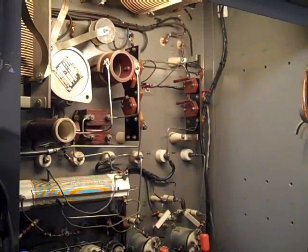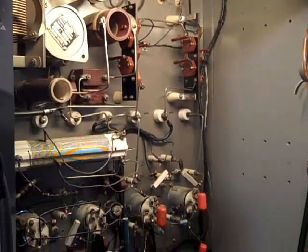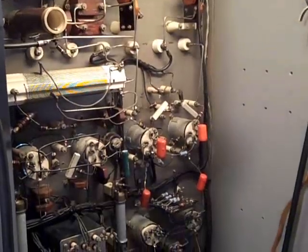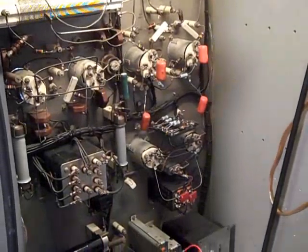In the back of the transmitter you can see the RF output tank, the driver tank, some of the stuff involved with the modulator, the filament, and the low voltage and bias supplies.